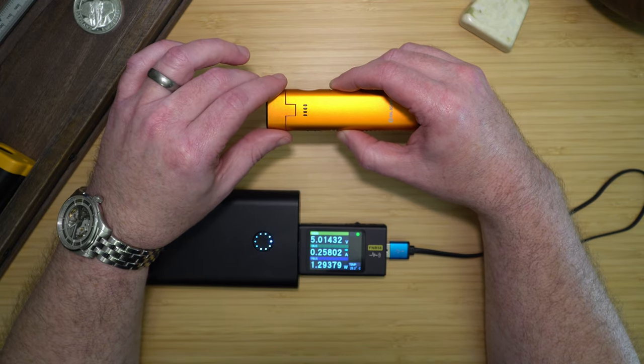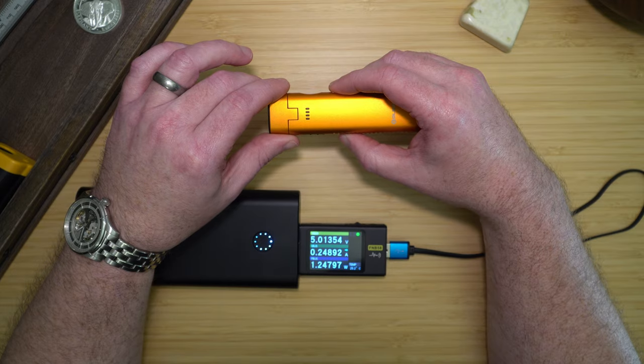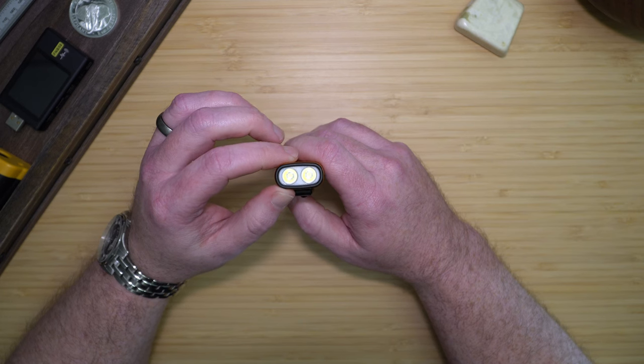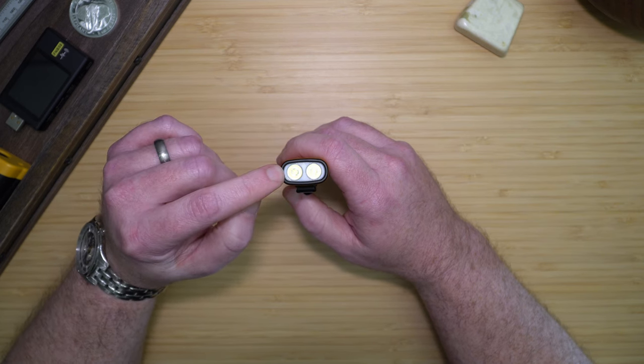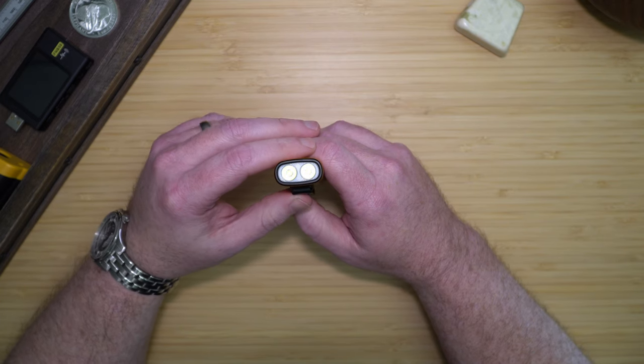This means the light would be a good emergency light, as you could run it from an external power bank even if the internal battery was dead. That is why I have put one of these in each of my cars as an emergency light. Having two emitters also allows the ArcFlex to manage its heat very well, and the light does not overheat even when running on turbo.